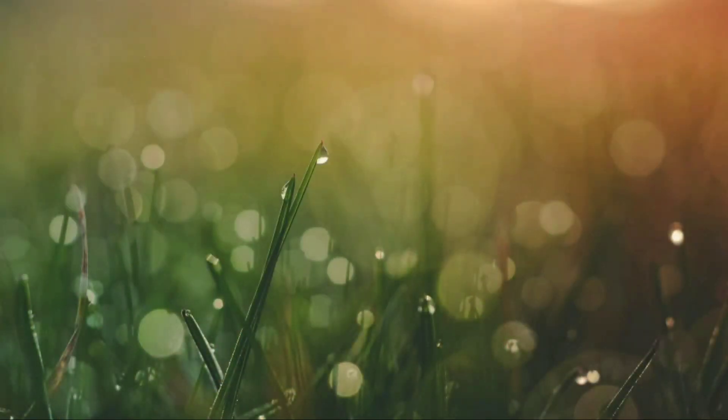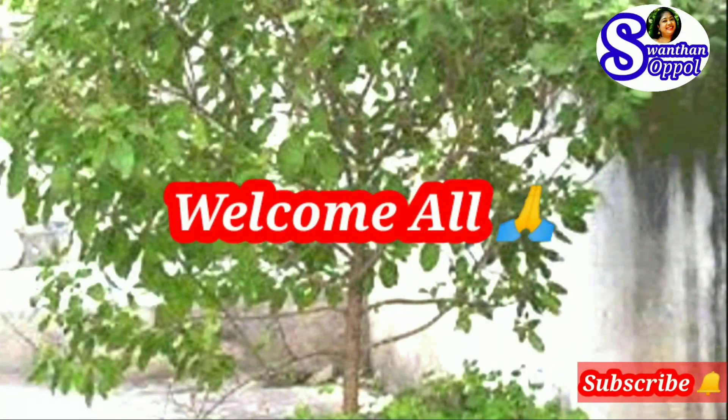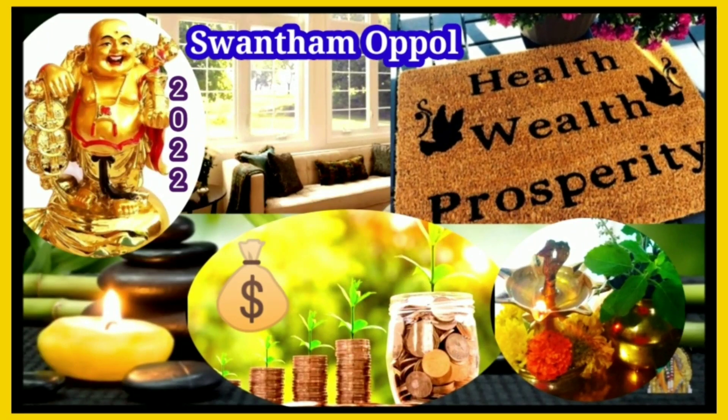Hello everyone, welcome to our viewers. This is a video called Health, Wealth and Prosperity. I will tell you how to use indoor plants, a few trees, and a free maintenance site. I will tell you how to use easy and simple items.